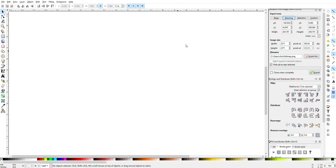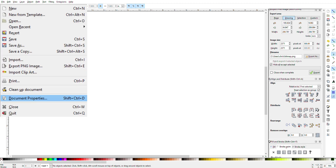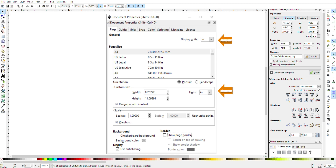Once you have it on your computer, open up the program and the first thing I'm going to do is go up here to File and Document Properties. You want to make sure your units are selected in inches, your scale is one, and you'll want to turn off the page border here.